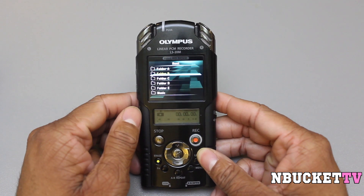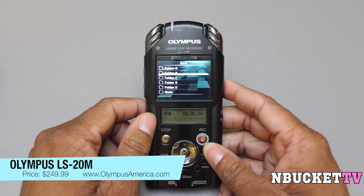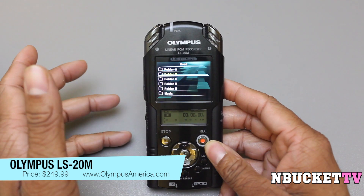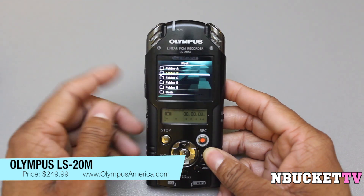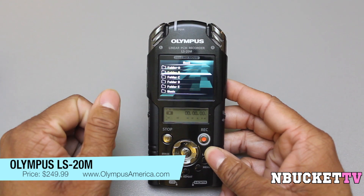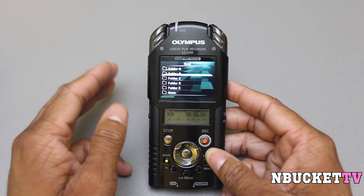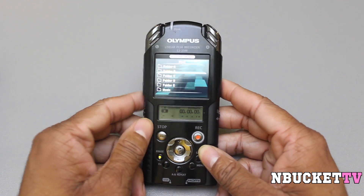You're probably asking yourself how much this device will cost. It's $249.99 on Olympus' website. You get a digital audio recorder, a video recorder on the go, and a webcam. That's three devices — even if each were $100, that'd be $300. This is only $249.99.